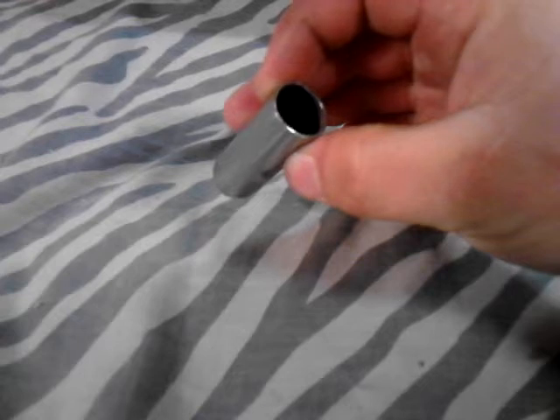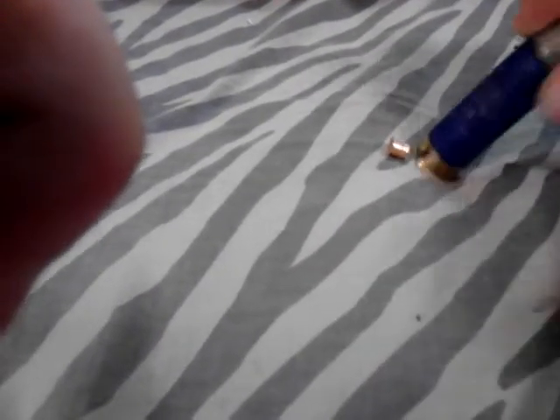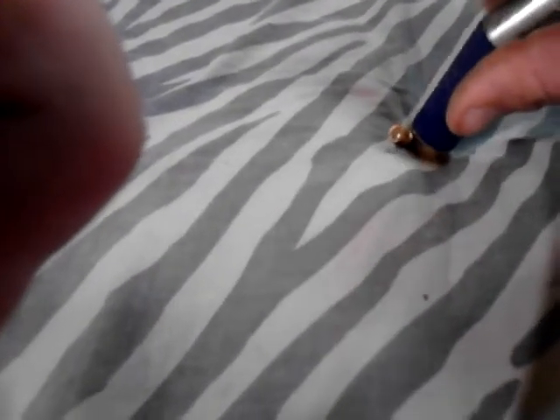In a CO2 cartridge that has been cut down to size. Because the CO2 cartridge, as many of you probably did not know, actually fits in the shotgun shells really snug.